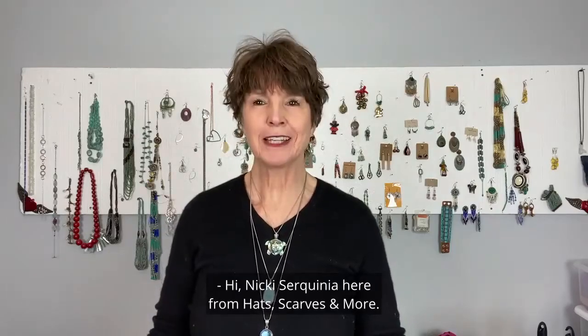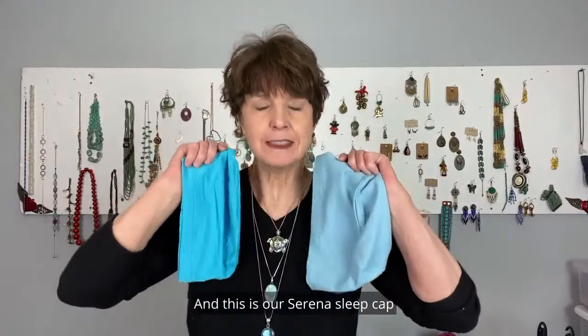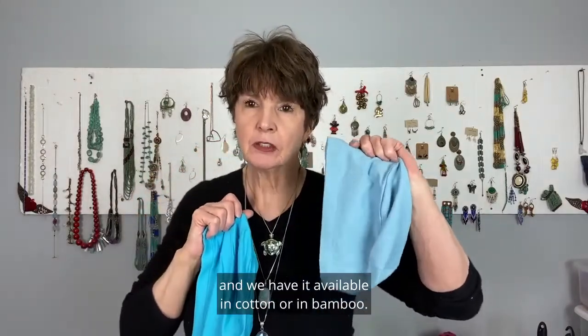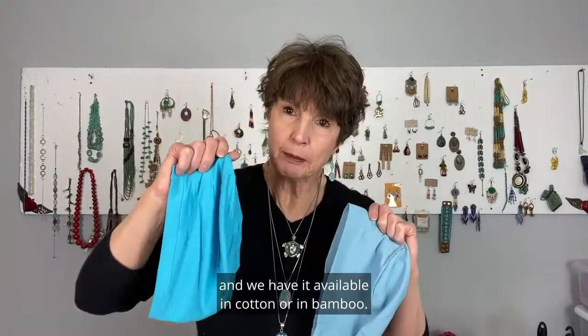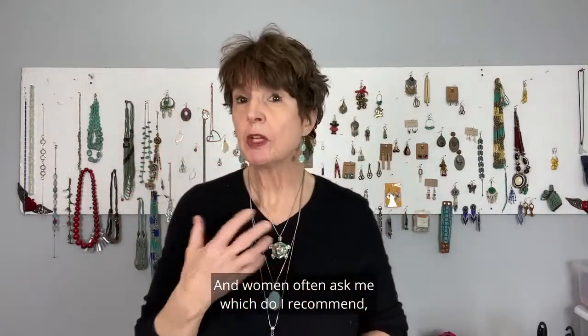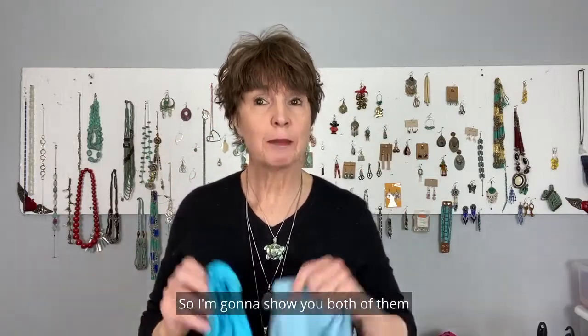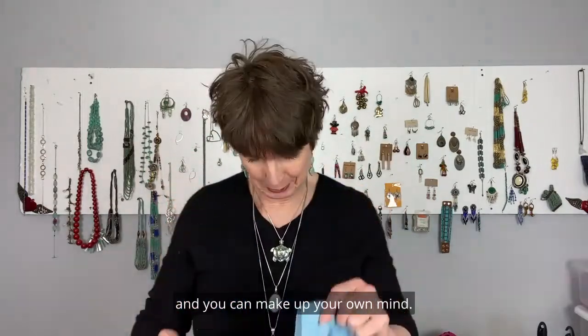Hi, Nikki Cirquina here from Hats, Scarves, and More, and this is our Serena Sleep Cap. We have it available in cotton or in bamboo, and women often ask me which do I recommend, which one is better? So I'm going to show you both of them, and you can make up your own mind.